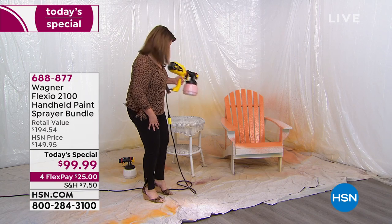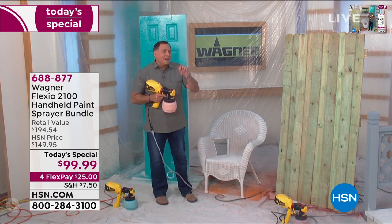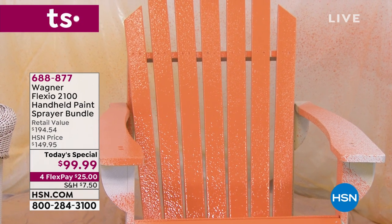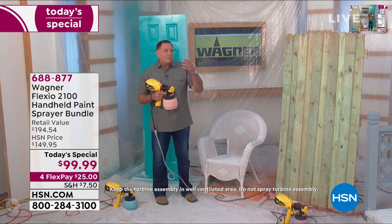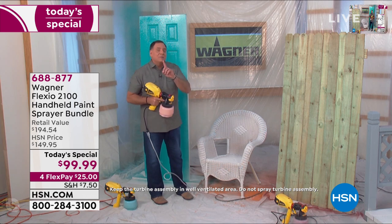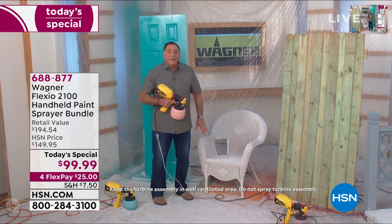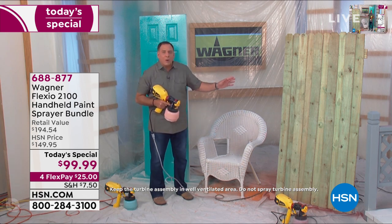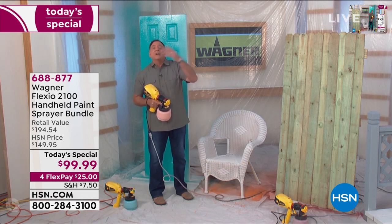Notice that you got between the slats on the chair — that's the kind of detail work where you'd have to get in there with a paintbrush, which adds a lot of time. That's what the Wagner Flexio 2100 is all about: making the job easy for anybody, regardless of skill level. Now I'm going to do one better — I'm going to paint a wicker chair. Wicker is a nightmare; nobody wants to paint wicker furniture. Usually we just throw it away. But this is a perfectly good chair — we're going to paint it a different color and upcycle it, bring it back to life for summertime.